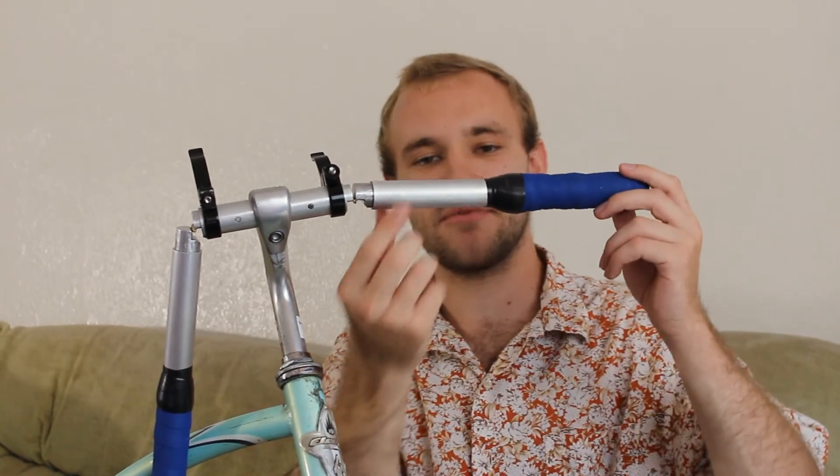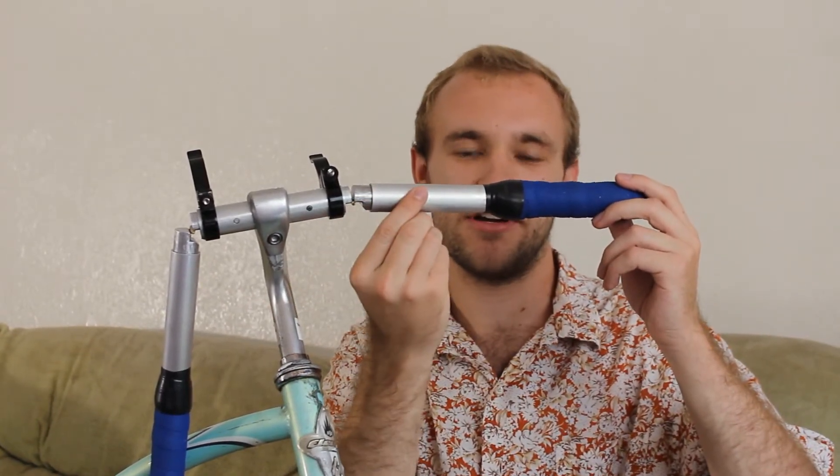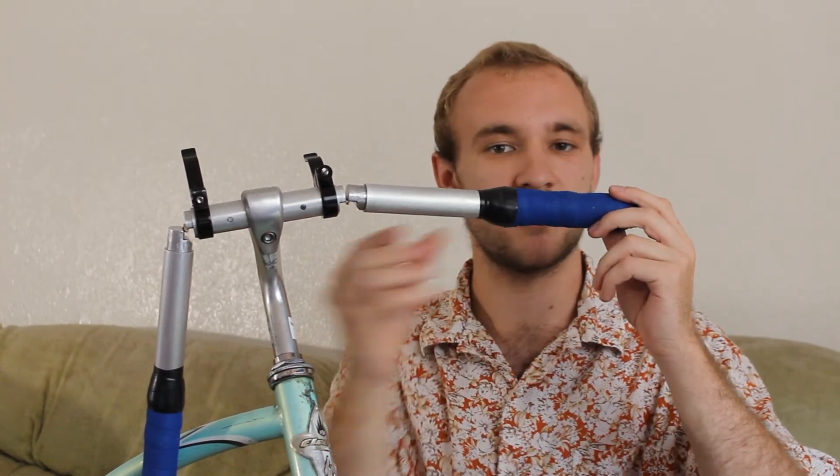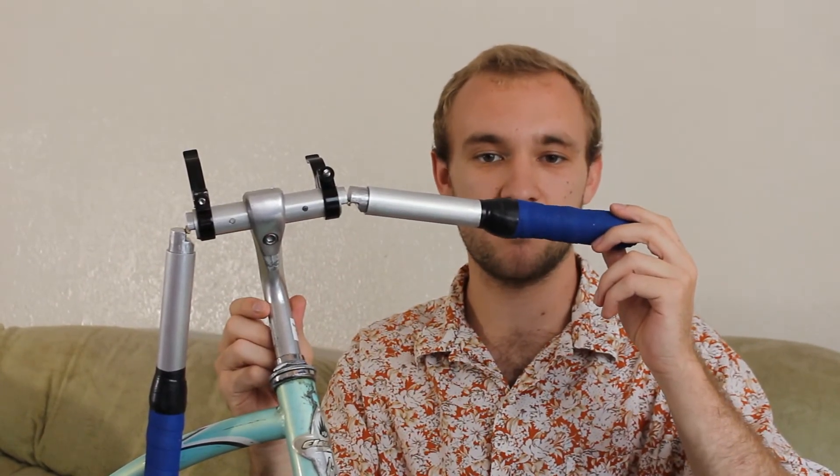Since this is a prototype, the bar is all one diameter. If we were to do it again for the next design, we would have the bars tapered down like normal handlebars and manufacture it that way.